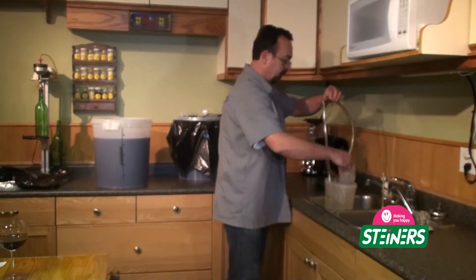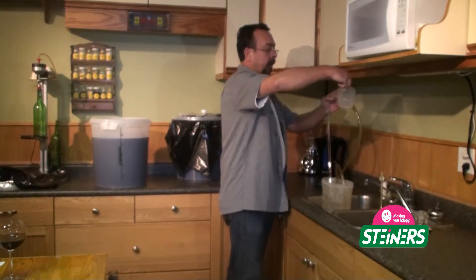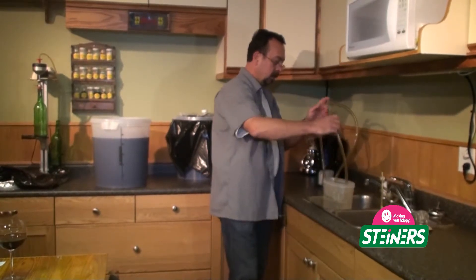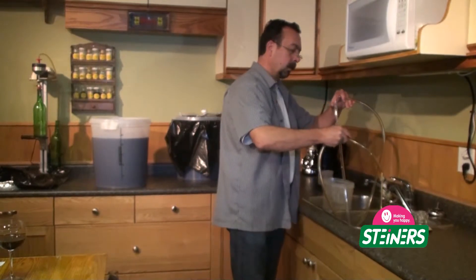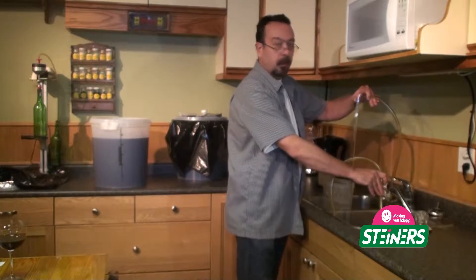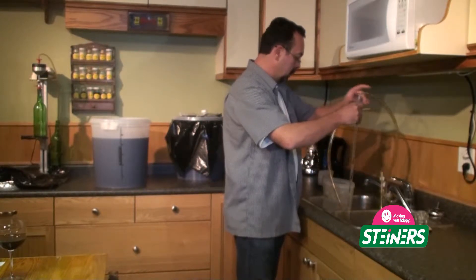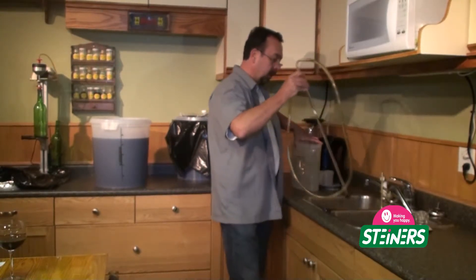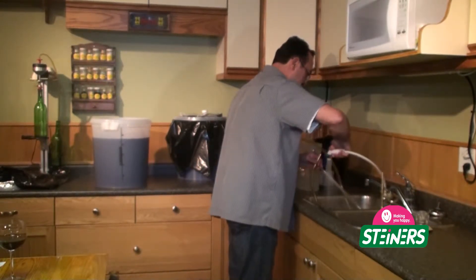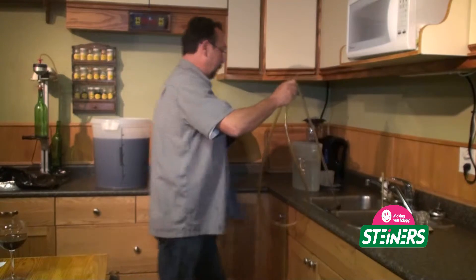We are going to give it a little bit more sterilant on top, then a quick rinse. Again, we are using our bottle washer to push the water and sterilant through, and then we will use the wand here just to rinse the outside off. And we are ready.